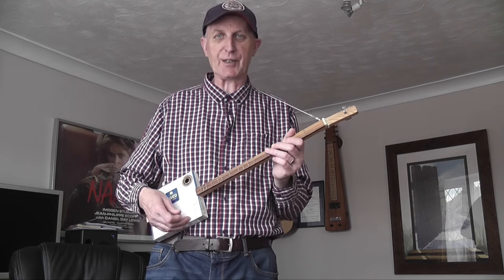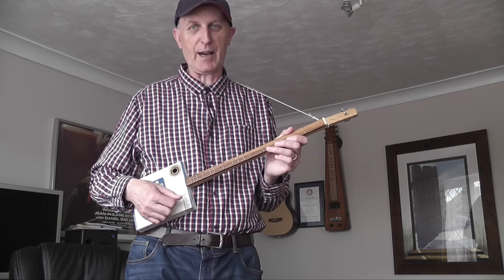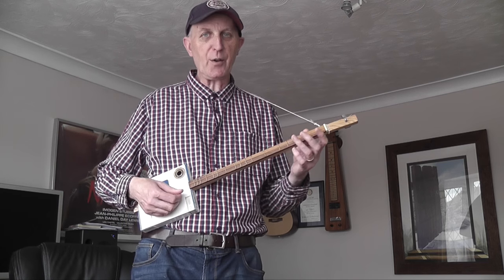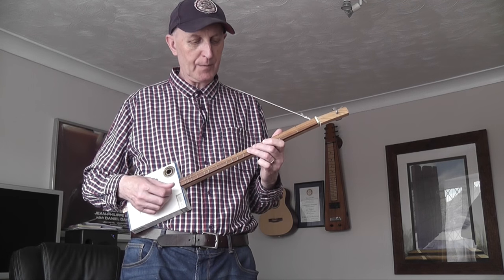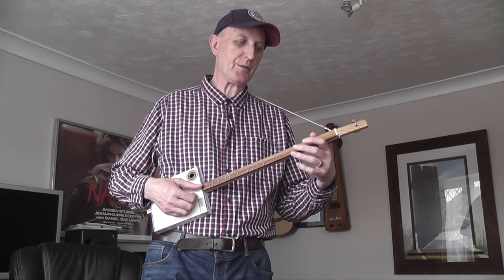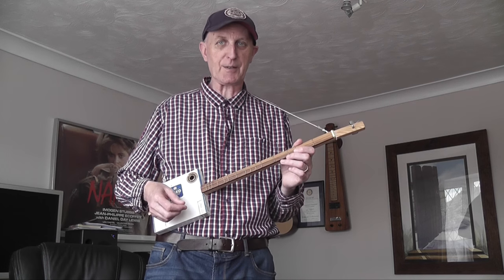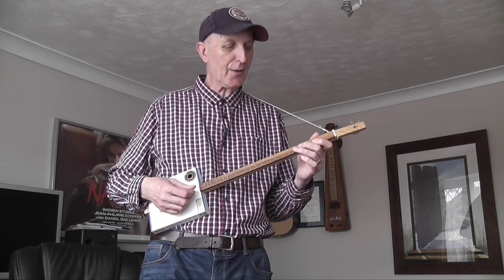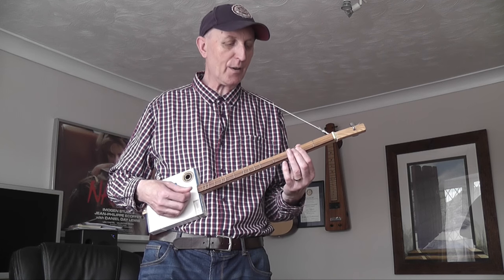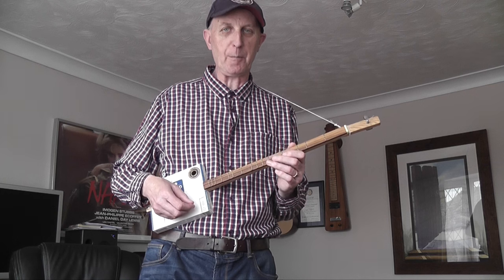It's a very quiet instrument — it's not going to disturb the neighbors or get on the nerves of parents or brothers and sisters. A child could sit in their bedroom and play without annoying people. And of course they could come out and entertain the whole family. Because all the notes are laid out in a linear fashion along the string, when you're learning guitar one of the problems is you've got duplicate notes on several strings — very confusing to a child. With this, you can clearly see how the notes are laid out and whether a note is jumping up a tone or a semitone.